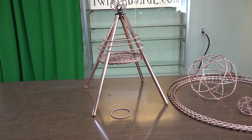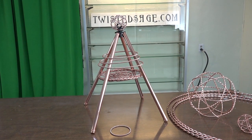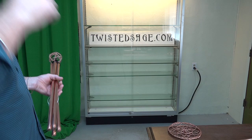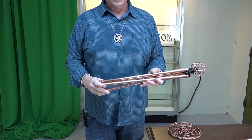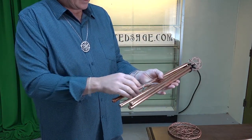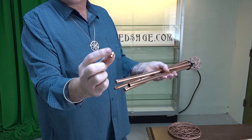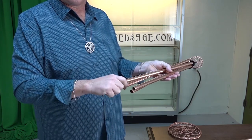That is all there is to assemble the mini pyramid. Next, I will show you the assembly of the Sitz Pyramid. For the assembly of the Sitz Pyramid, which comes in its own tube or is also part of the largest Ascension pyramid, we'll start by removing the little end caps that are on the bottom of the pyramids.